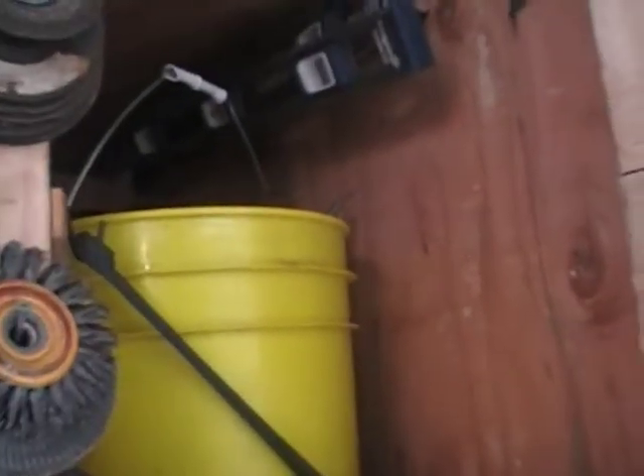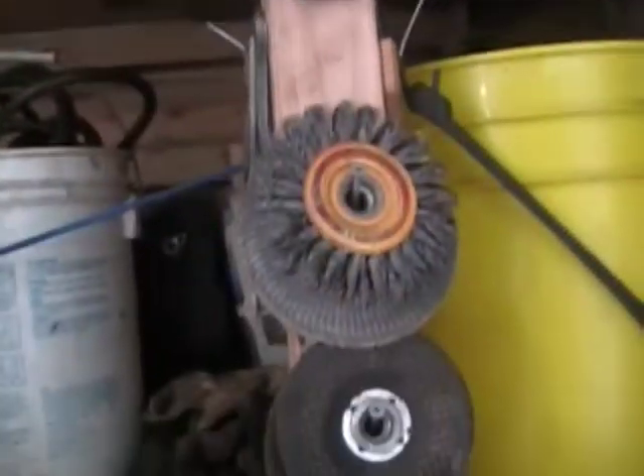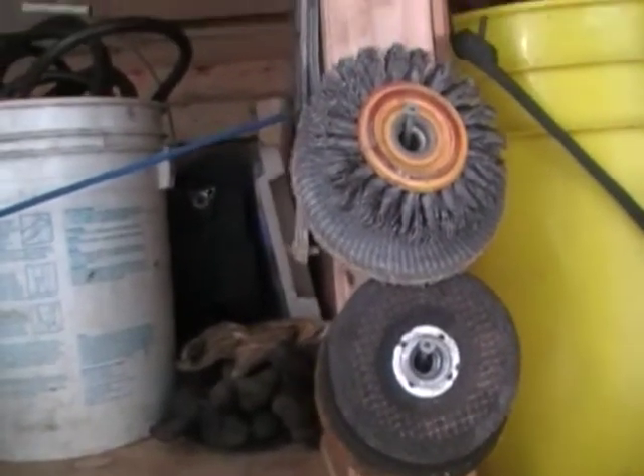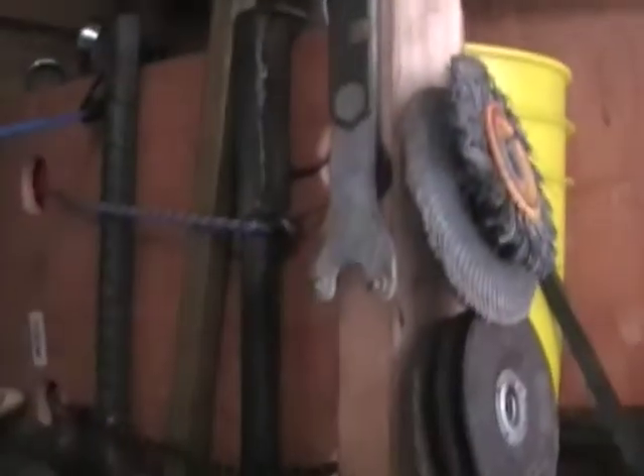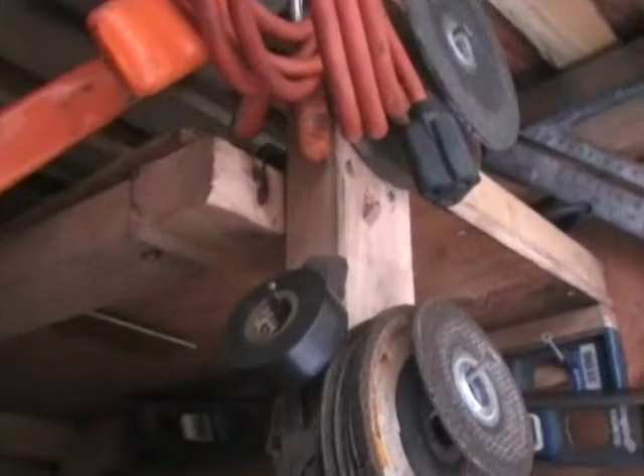There we go — there's my grinding wheels. My wire wheels and such. Here's the little tools I need for angle grinders — wrenches. There's my electrical tape. Oh, here's my square up here — a big four-foot square. Those are my other squares, and I've got a couple more squares.